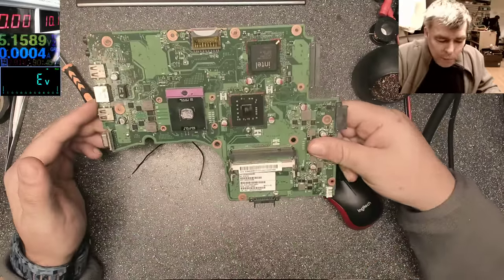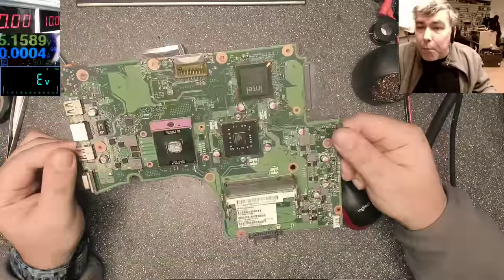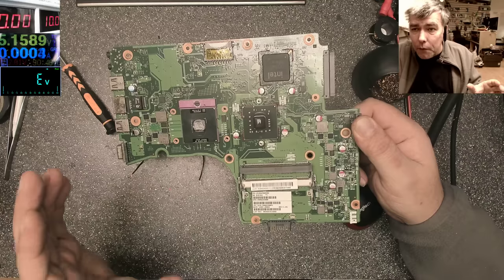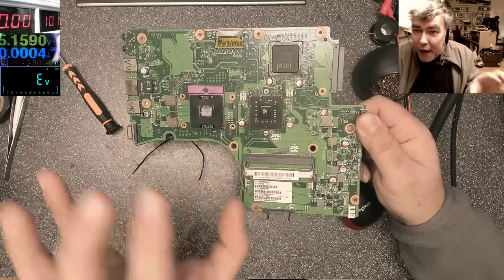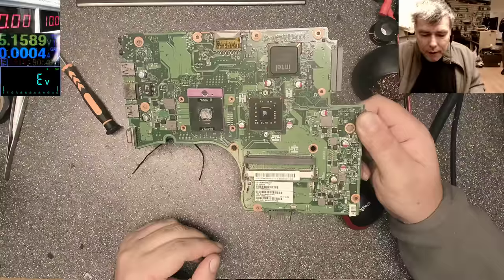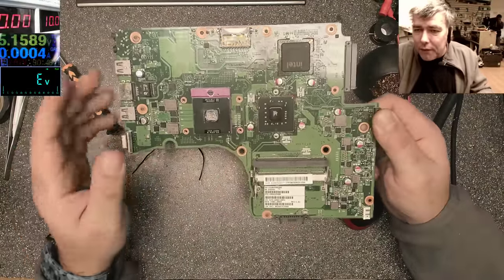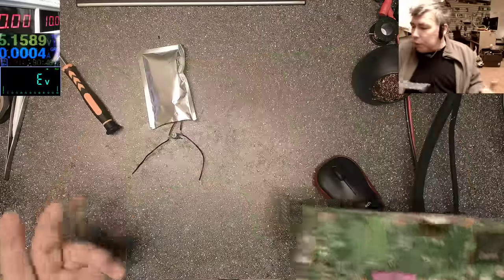When you have a motherboard, you will mainly check the power rails, because 90% of the faults are on the power rails — the things under pressure, a lot of amps switching. That's where the faults are. You check the power supplies, the MOSFETs, everything related with power — using the multimeter.